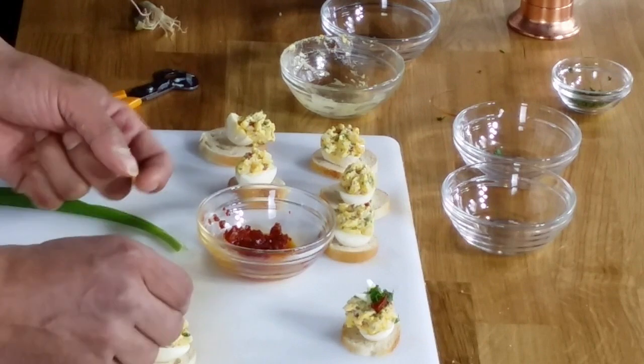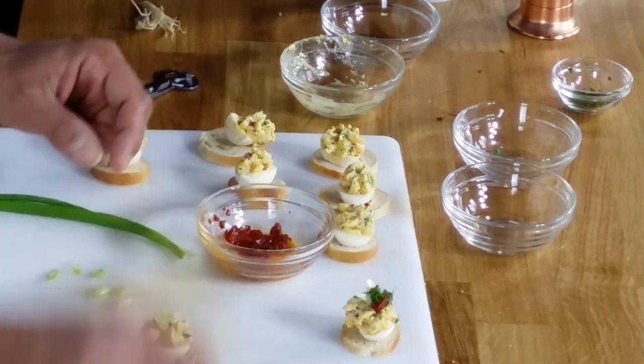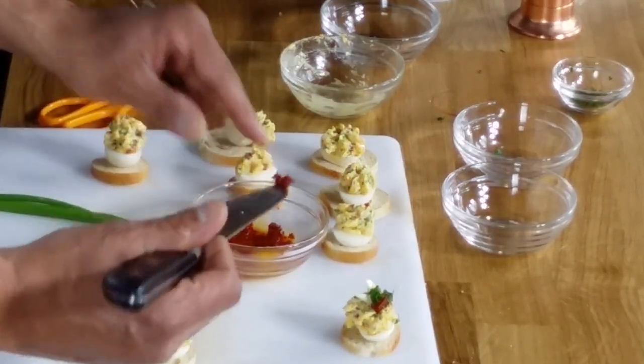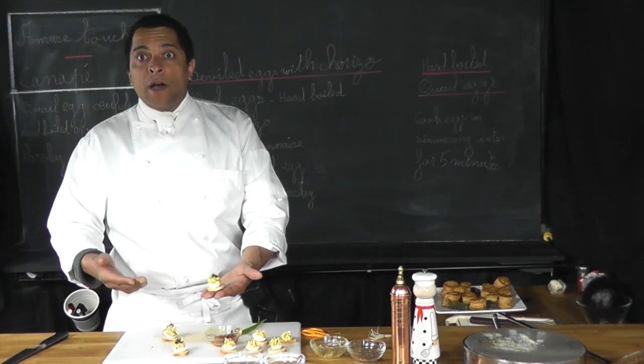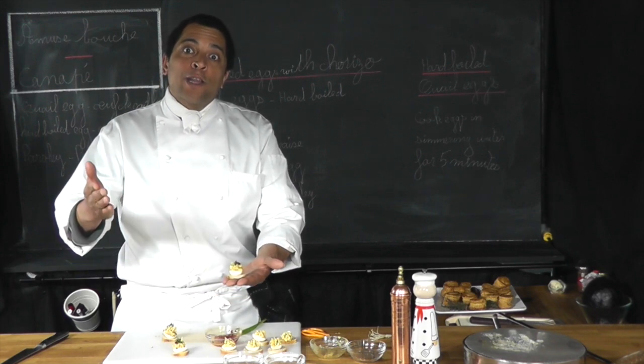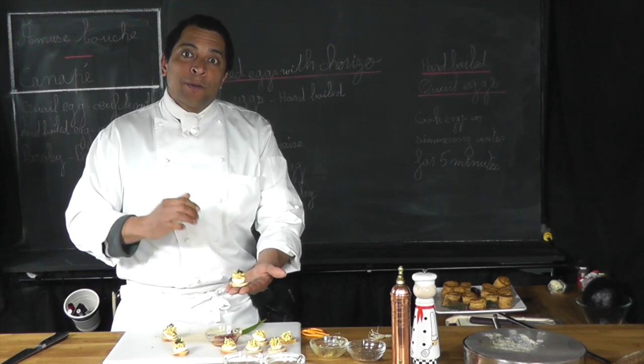You can arrange them differently — it's really up to you and your artistic side to decide. Here we are: deviled quail eggs with chorizo on the baguette. Thank you for watching, I hope you enjoy, bye bye!